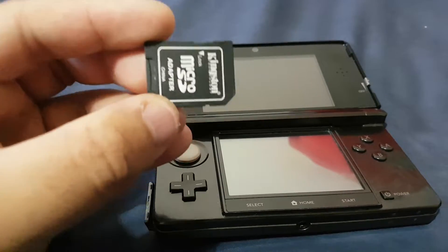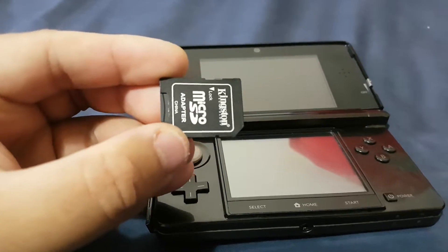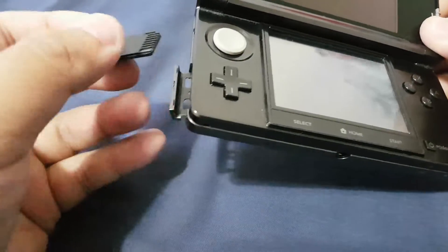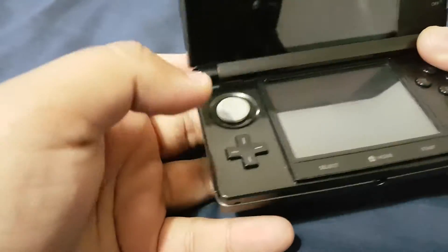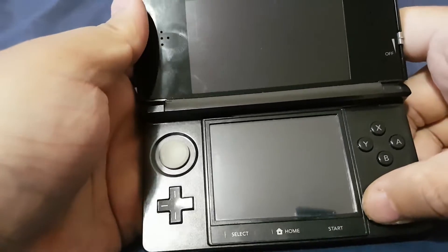I've removed the 3DS memory card from my laptop and now I'm going to put the memory card back inside the 3DS. Now let's power on the 3DS.